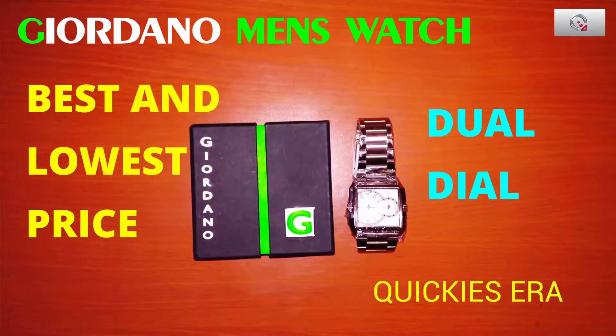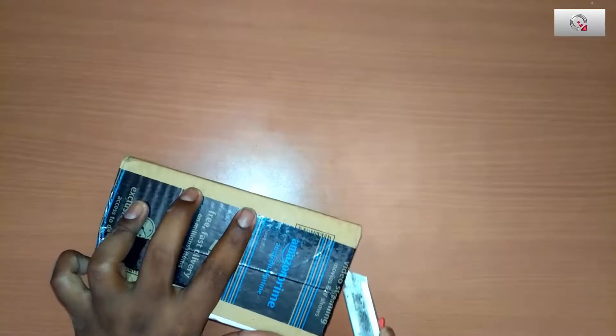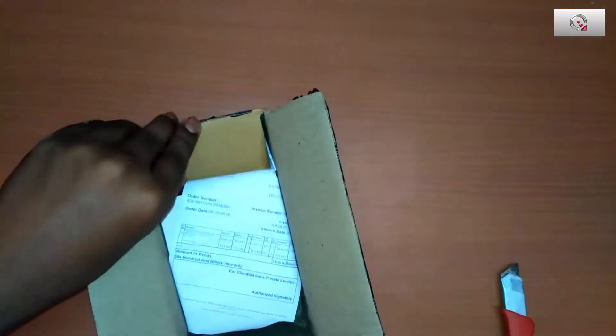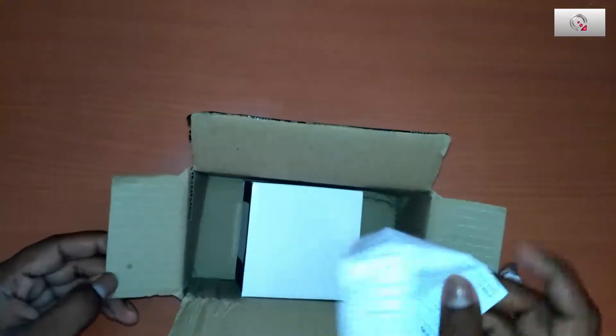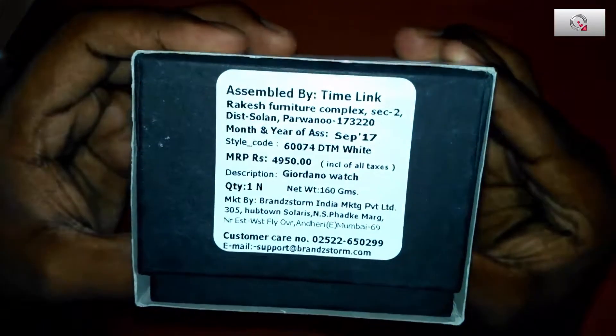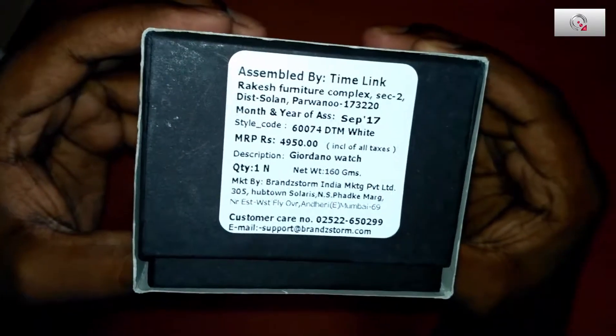Hello guys, welcome to Cookie Syrup. Today I am going to unbox a Giordano men's watch which I have ordered from Amazon. As you know, Giordano men's watches are very costly, but I got it at a very cheap price. The box is pretty average packing — there is the bill and this is the box, the outer cover in white cardboard. Look at the price, guys.